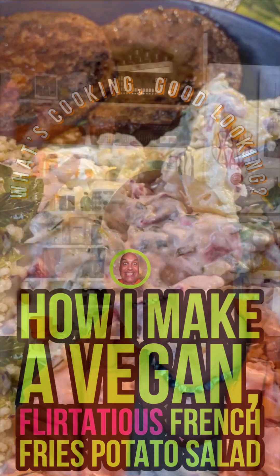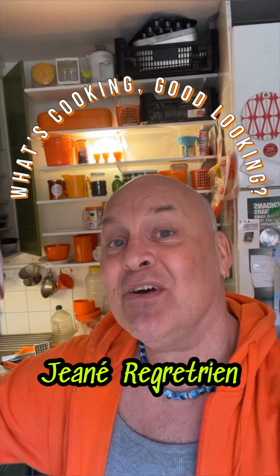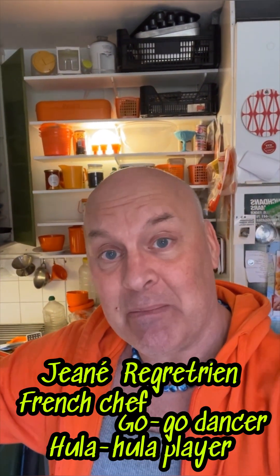Hello and welcome to What's Cooking Good Looking? I am Jeunet Regretrien, a French chef, a go-go dancer, but also a hula hula player.